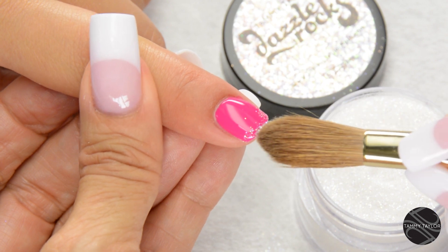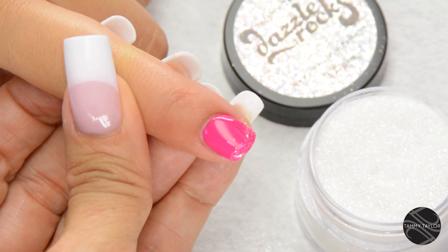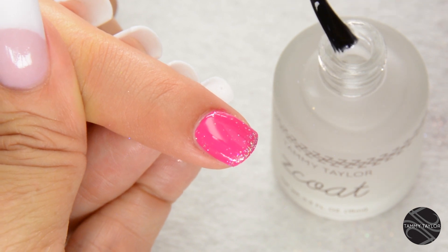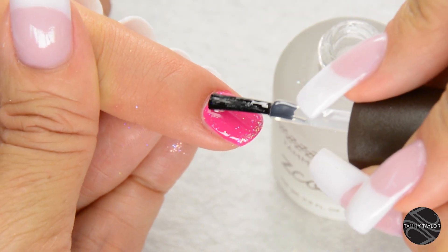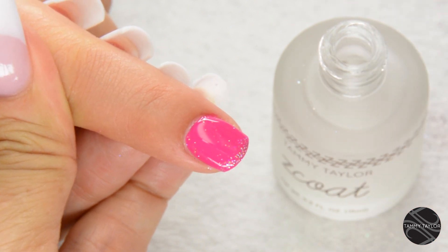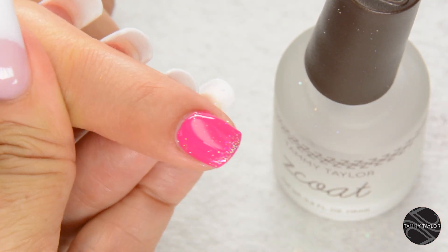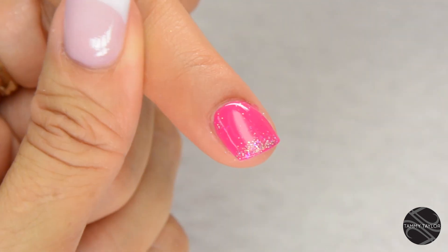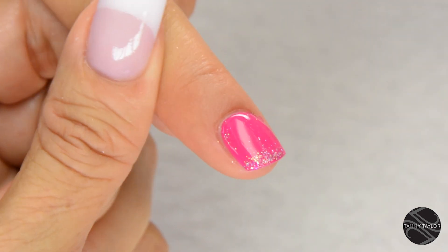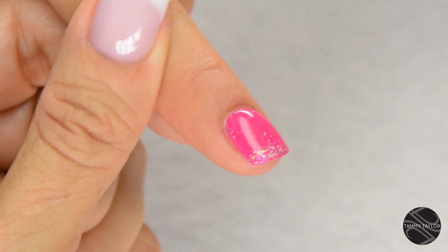Really cute and really easy. Now I'm going to apply Z Coat, a non-yellowing super shiny top coat. Now we have a super cute short acrylic with a little bling. And remember, at Tammy Taylor Nails, nails are always fun and never feel like work.